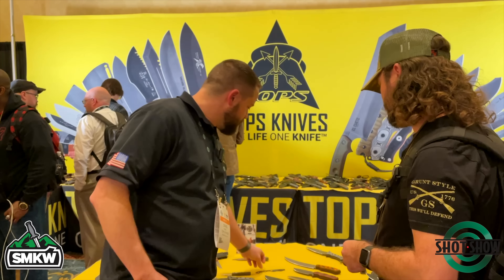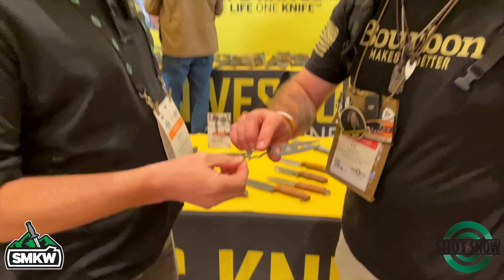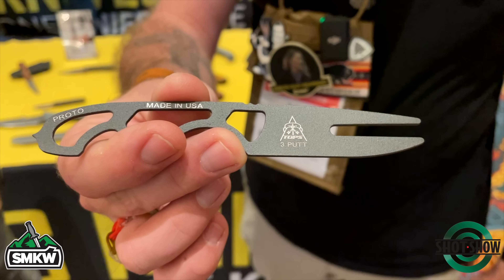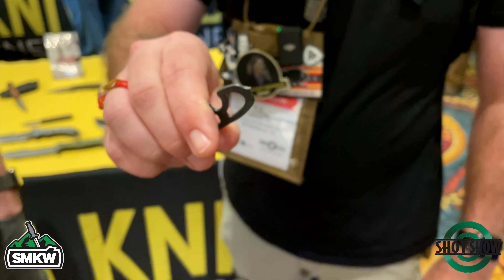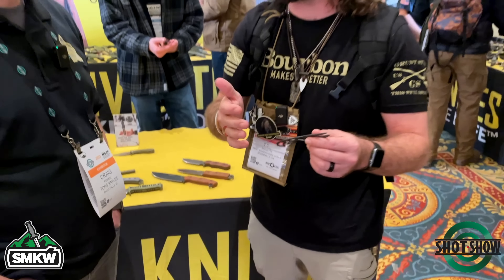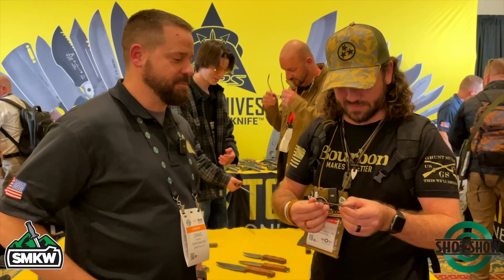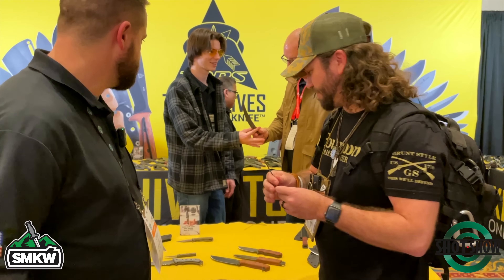For the golfers out there, we've got a divot tool based on our mini Scandi knife — we're calling it the Three Putt. It's got the divot tool, the scraper for the clubs on the back, and of course a bottle opener. That is awesome. We just went to Topgolf last night, so that's got me thinking about golf anyways. That is perfect right there — a fun little tool, lightweight, something you can just clip on your golf bag and go.